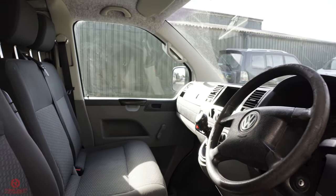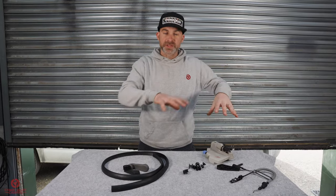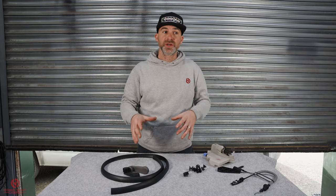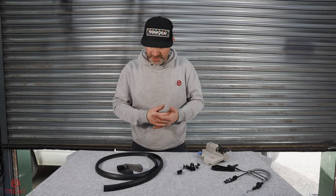Today is all about the cab improvements. We've cleaned it, we've got it back up to snuff and it looks so much better in there, but we've got some little jobs just to make sure it's perfect for daily use and to help you use everything a little easier.